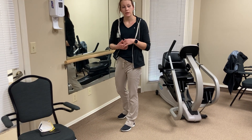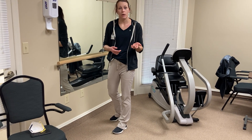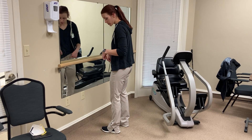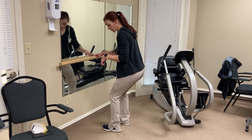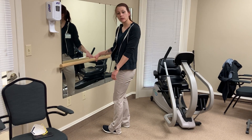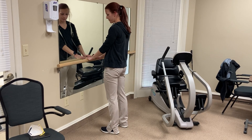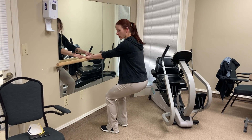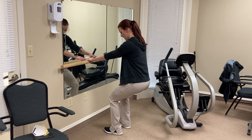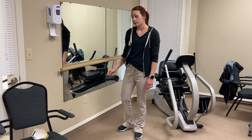Another one that's really good — this will help with transfers and getting up and out of a chair — is what I call mini squats. You don't have to go down very far, and you want to make sure you're keeping those knees behind your toes to save your knees. Do this 10 times or as many as you feel like you're getting a good pump, and it works that functional strength in your legs.